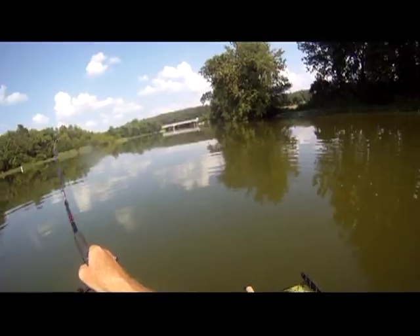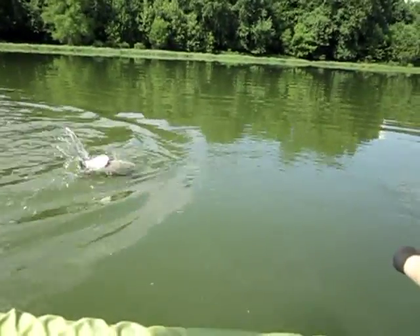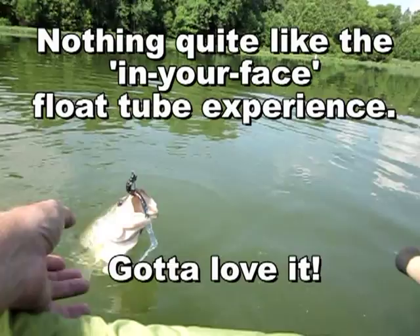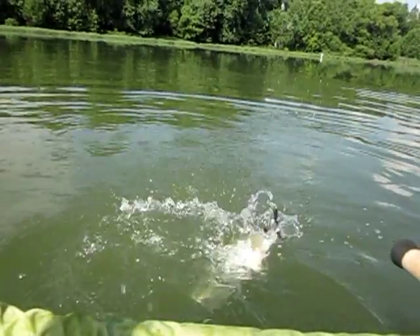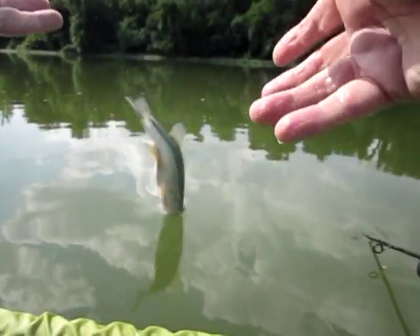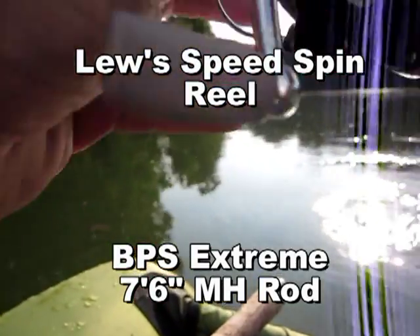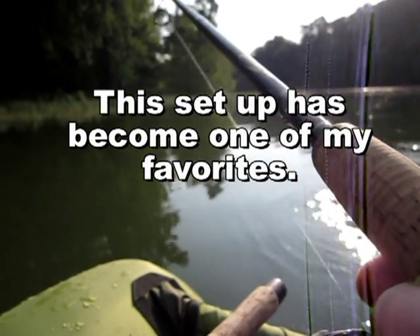Okay, what do we got going on? You're so predictable. Blue Speed Spin reel and a Bass Pro Shops Extreme medium heavy 7'6 rod.